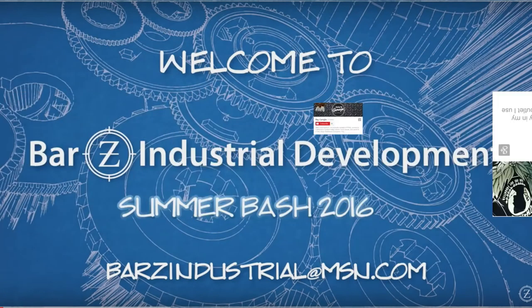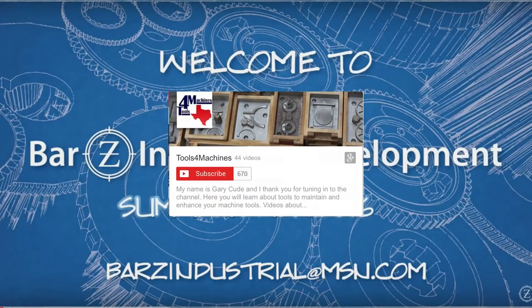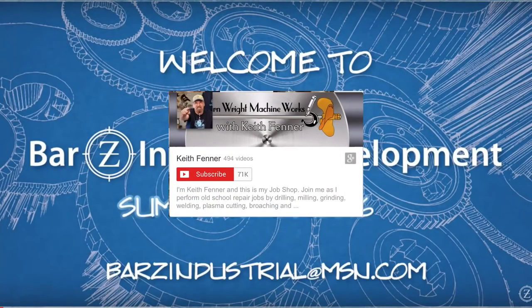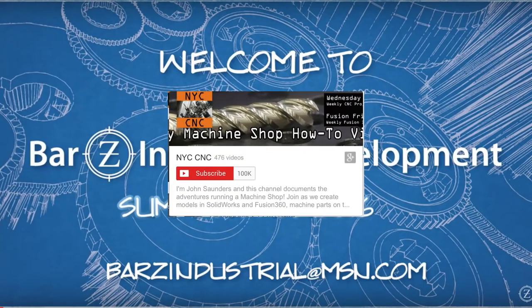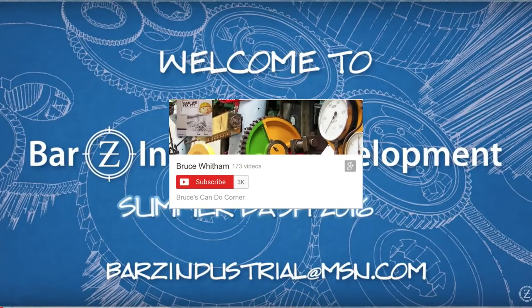We also have Tom Zalickman, Ray Caniglia from Ray's Garage, Mike Dittman, and Gary Coode — and Gary, if I butchered your last name, I am really sorry. We also have Keith Fenner from Turnrite Machine Shop, Brad Jacobs from Basement Shop Machine Guy, John Saunders from NYCNC, Keith Ruckert, VintageMachinery.org, and Bruce Whitman.